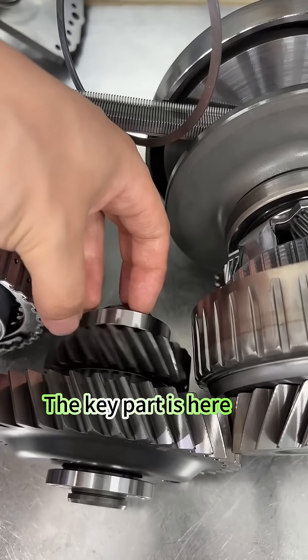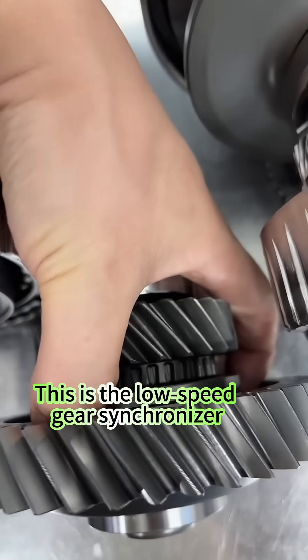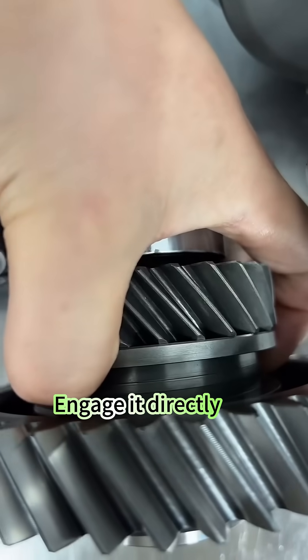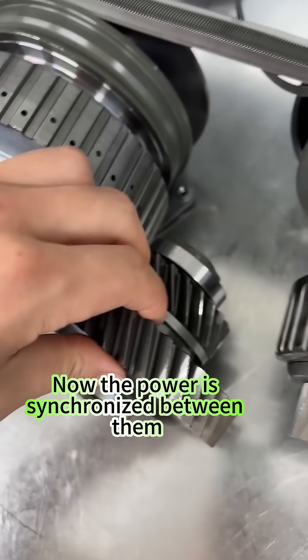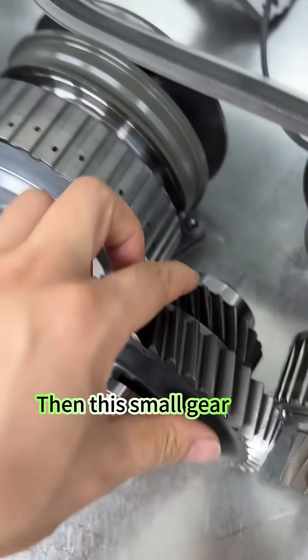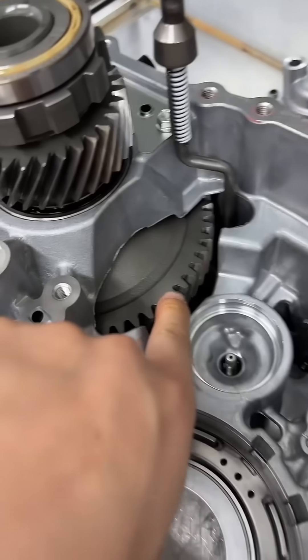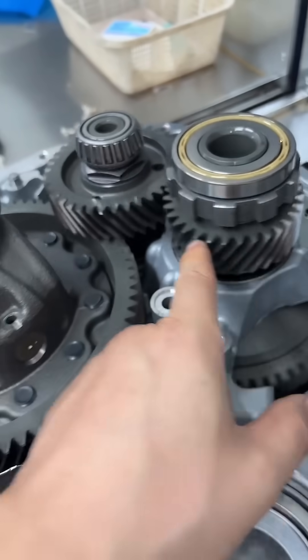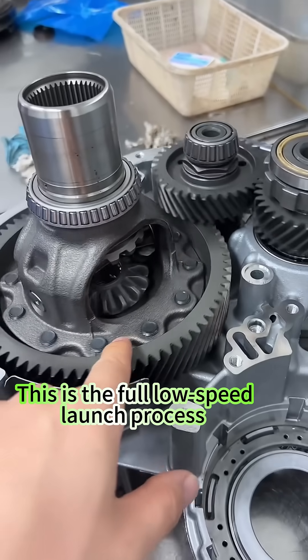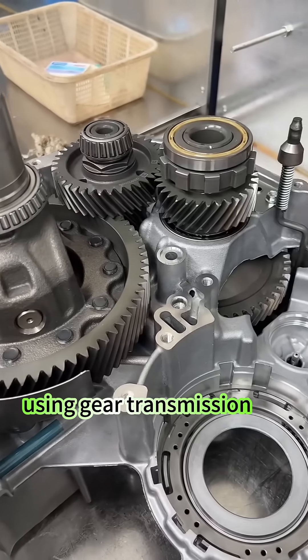The key part is here — this is the low-speed gear synchronizer. Engage it directly, and now the power is synchronized between them. Then this small gear transfers power here, and it continues through reduction gears to the differential. This is the full low-speed launch process using gear transmission.